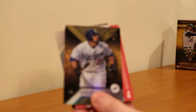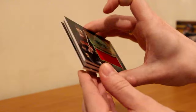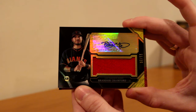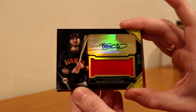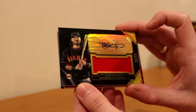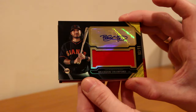There's the Ryan Braun, there's the Adrian Gonzalez. And we'll flip it around for the first hit - it's a Brandon Crawford, 11 of 25, autographed jersey relic. I usually pull this guy - I pulled him in another product as well. But that's nice for all my Giants fans out there. Brandon Crawford out of 25, red jersey relic. The autograph is really clean, very nice looking card.